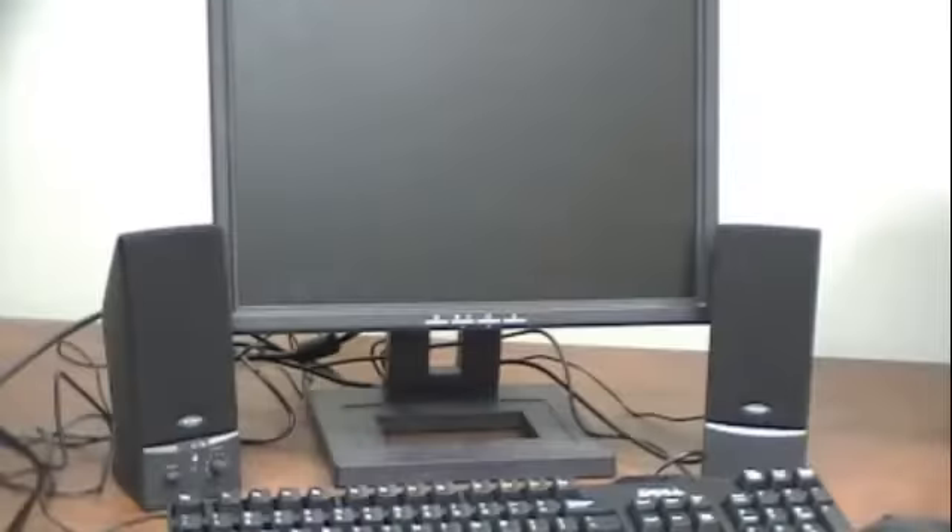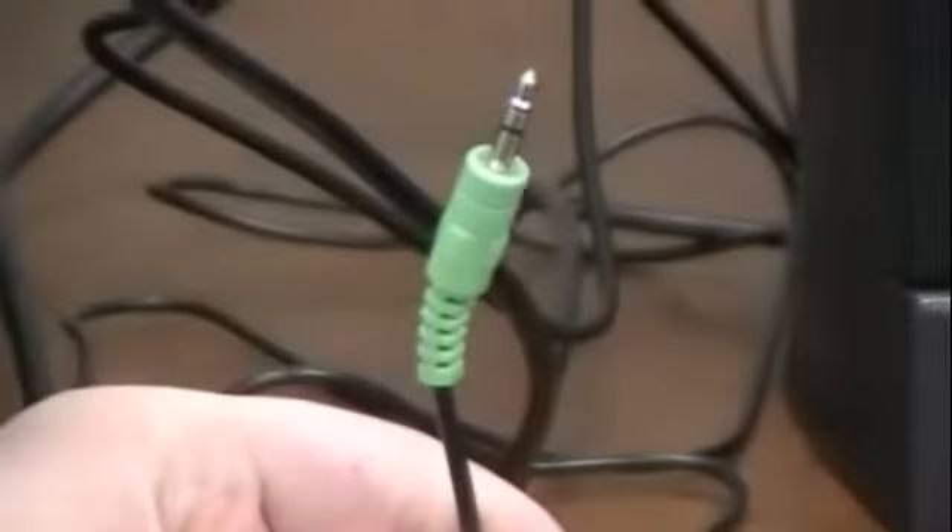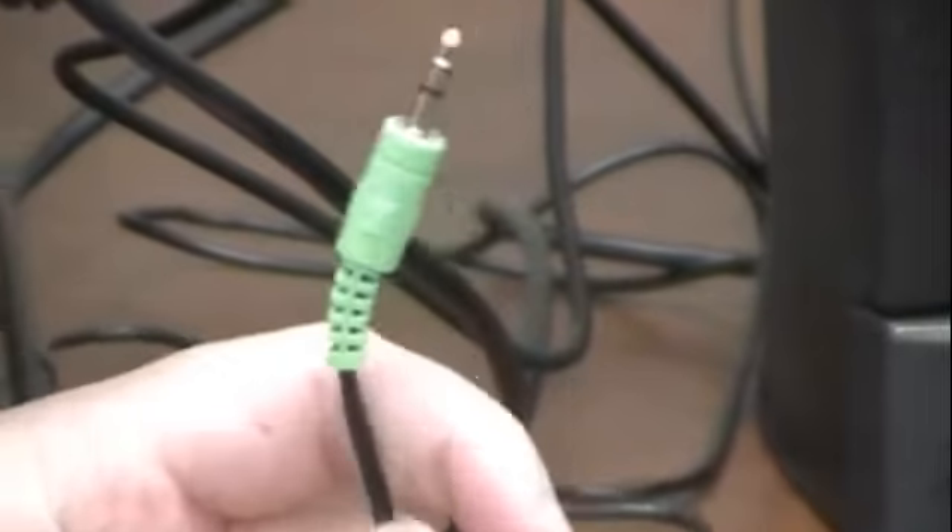Some monitors have sound built in, but we're going to connect speakers to our computer. This is the cord for the sound. We'll plug it into the sound port on the computer.